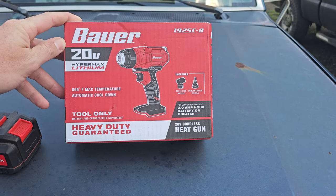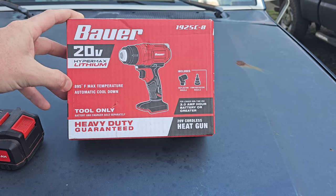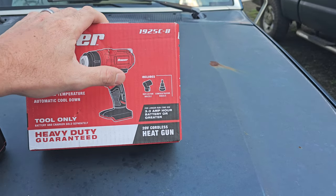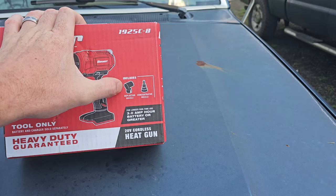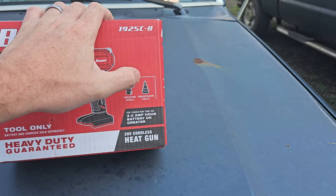Alright, so the new tool on the farm is the Bauer 20-volt heat gun. Supposed to get up to 895 degrees. Still haven't opened the box. Comes with a couple of attachments — a little deflector and then a concentrator. We're gonna be using that concentrator today.